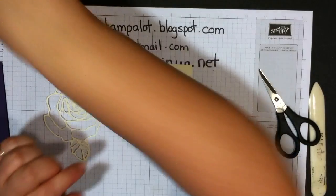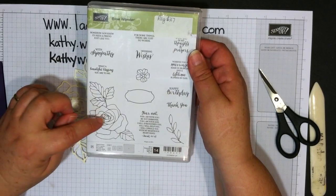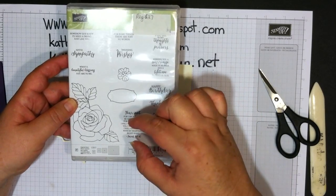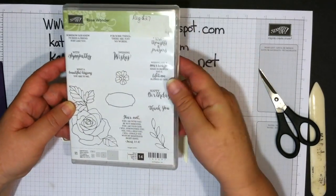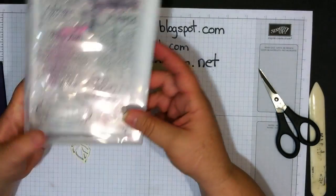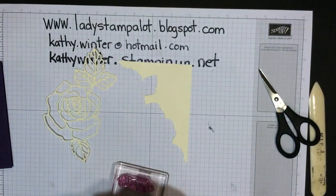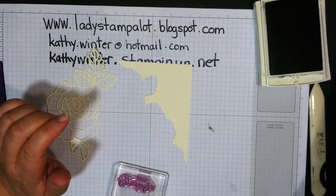This piece is going to be on your card with your greeting. I'm going to use the Rose Wonder stamp set by Stampin' Up — it's a really nice set with sympathy, wedding, birthday, and thank you sentiments, plus verses for the inside of your cards. I love the font. We're going to do 'With Sympathy' and use the same color ink as my card, which is Elegant Eggplant.